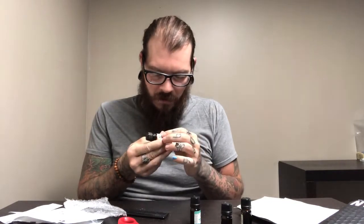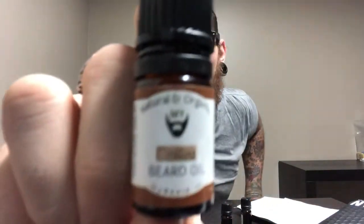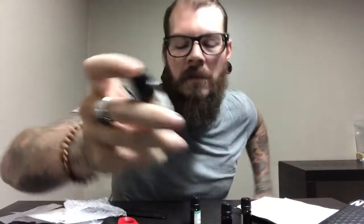Softer and thicker beard, faster growth, itch relief — very cool. Very neat and clean company. Nice packaging, nice little bottles, very to the point. Let's try this Breathe Easy one.